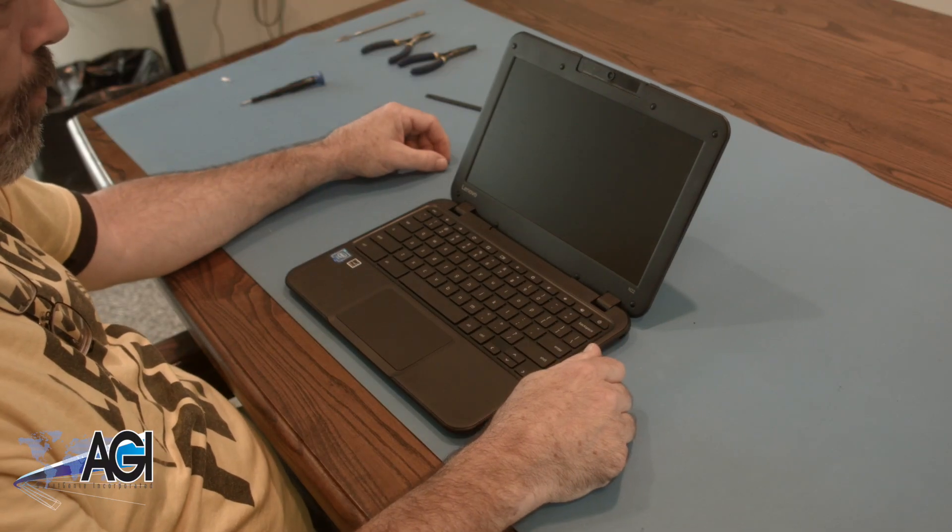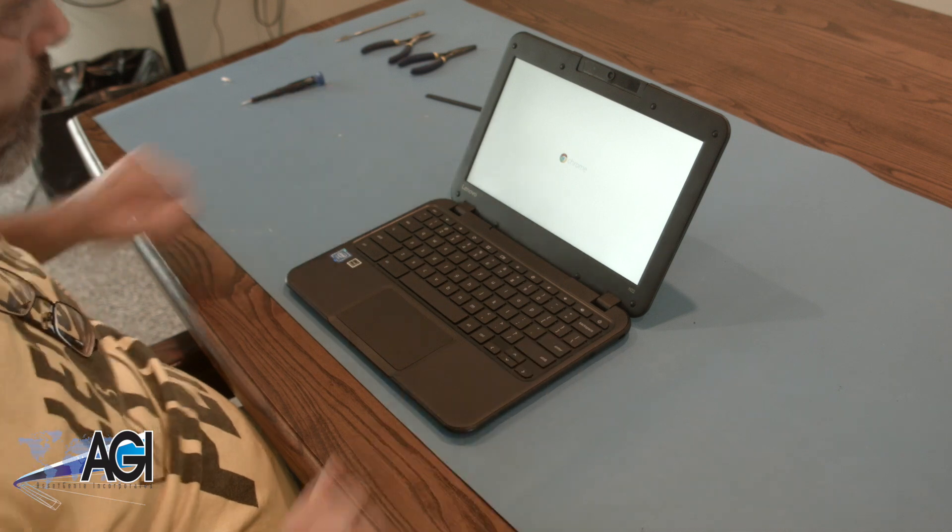You have now successfully replaced the palm rest assembly on your Lenovo Chromebook. Nice job.